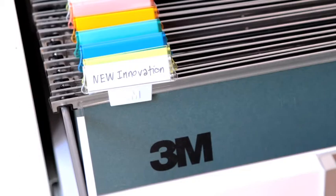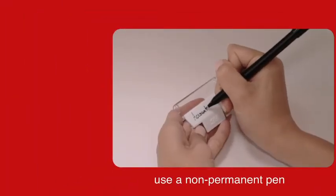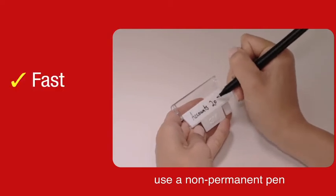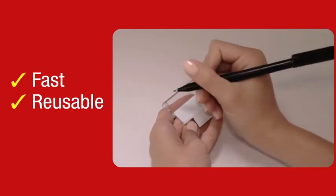3M's new innovative suspension file tabs have an easy-to-use flip-top cover. You can write directly onto the tab with a non-permanent pen, and when you want to reuse, you simply wipe off the wording and rewrite.